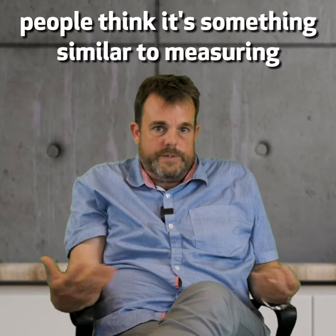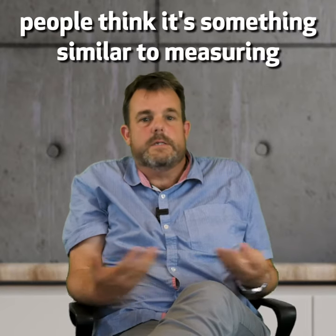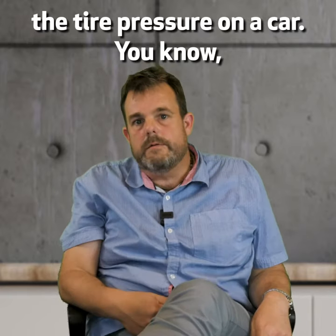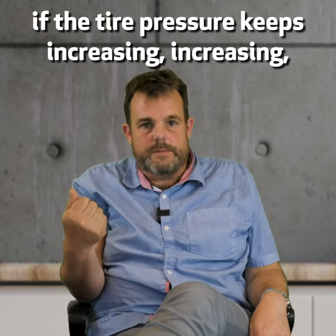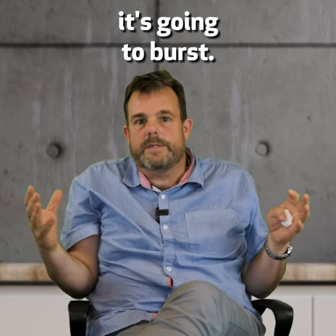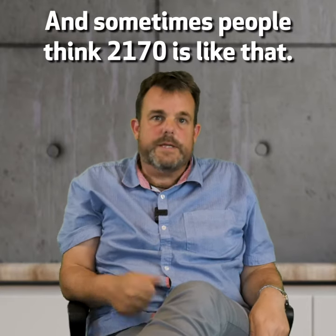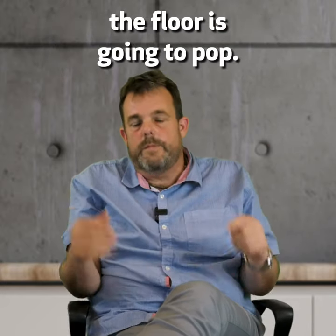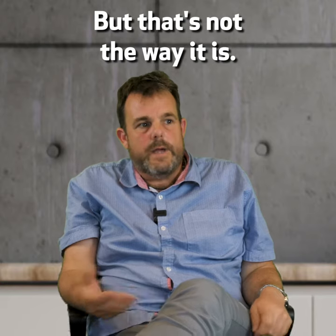The example that I give is people think it's something similar to measuring the tire pressure on a car. If the tire pressure keeps increasing, eventually the tire is just going to pop and burst. And sometimes people think F2170 is like that — if it's high enough the floor is going to pop. But that's not the way it is.